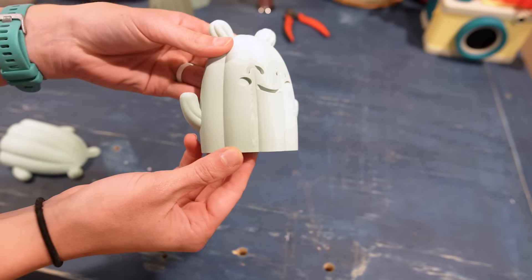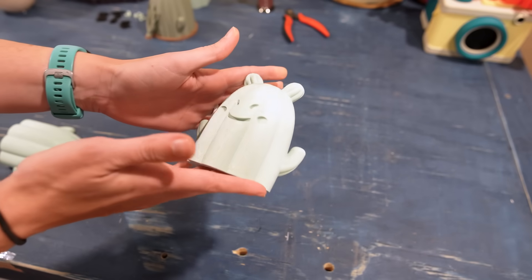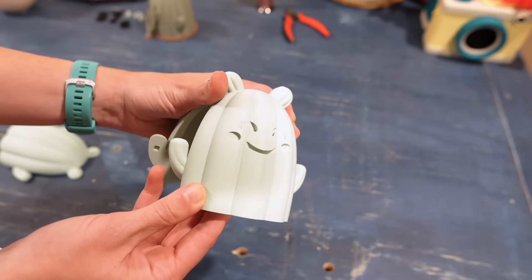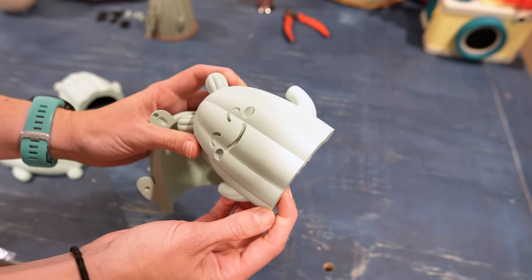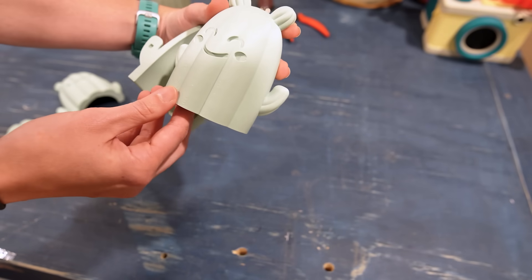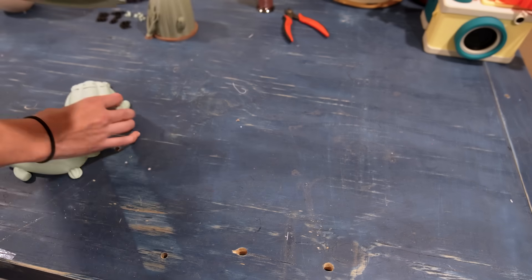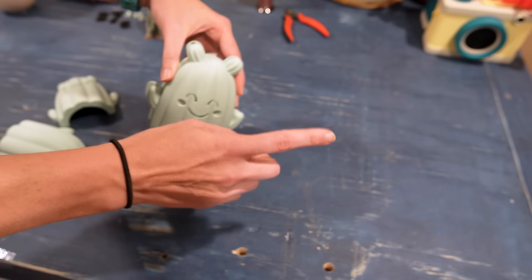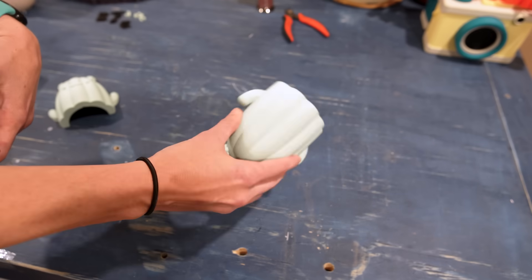You can see the layer lines pretty prominent here on this version. I would be totally happy with this — I think it's adorable on its own — but I did reprint it to try and get a slightly smoother surface. I printed it at 0.16 with adaptive layers, and this was the result, which I think is a major improvement. You still see a few layer lines, but I'm overall pretty happy with this. It did take eight and a half hours compared to five and a half for the first version, but I printed it overnight so it really wasn't a big deal.